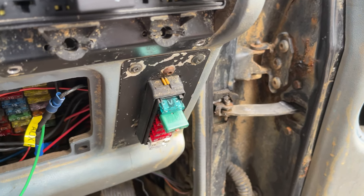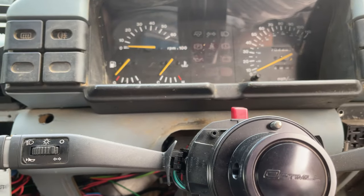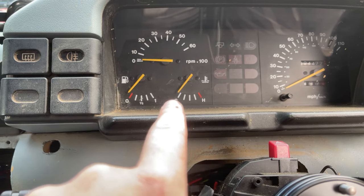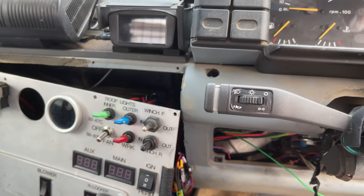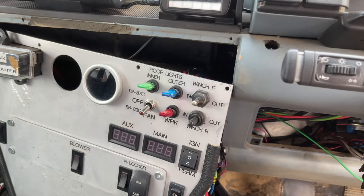The problem was this fuse kept blowing, so I didn't have a fan and I didn't know it. I can see the temperature on here, but these are incredibly vague. I didn't know if the fan needed to be on, so it left me in a situation where I didn't have a fan and I didn't know it.